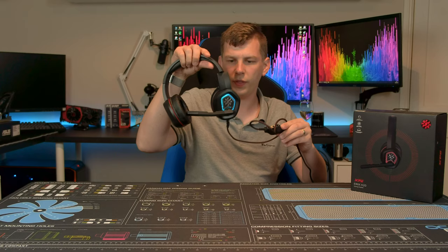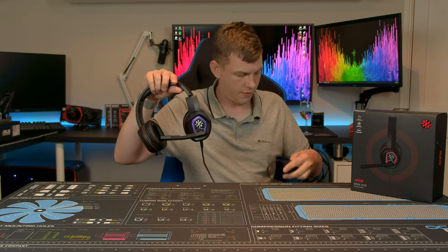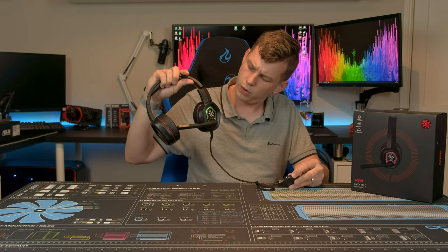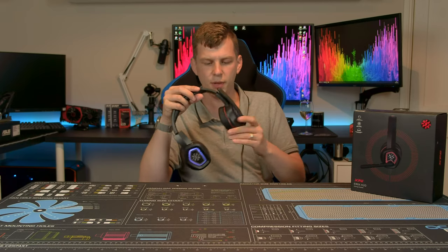There's also an RGB button on the controller. The RGB on these is simply either on or off — that is the only option. When on, it just cycles through the typical RGB spectrum. There's no way of controlling it beyond that; you just get the spectrum.